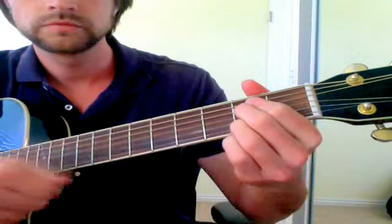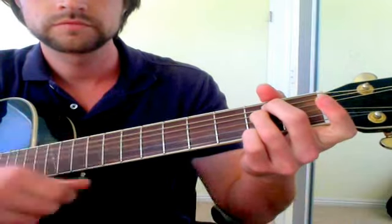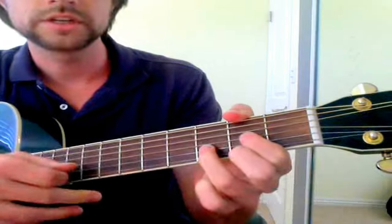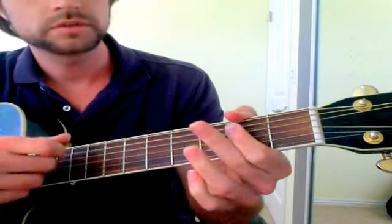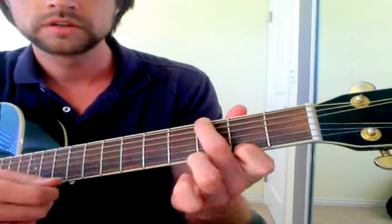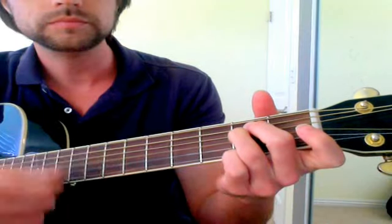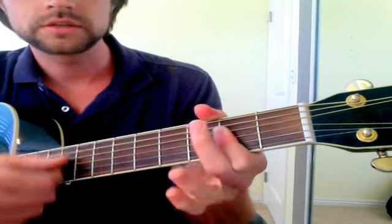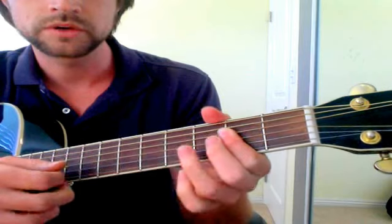E minor. So it sounds a lot more interesting all of a sudden, and the chords get fancier names. This is D, this would be A6, this is G major 7, this would be E add 9, then G major 7, and A6. But really I'm not thinking about that at all — I like to use fancy chords with the weird names.